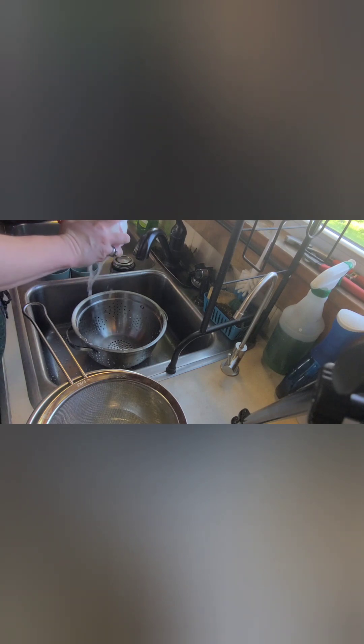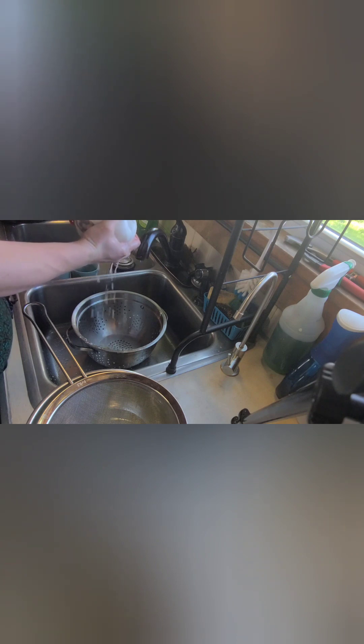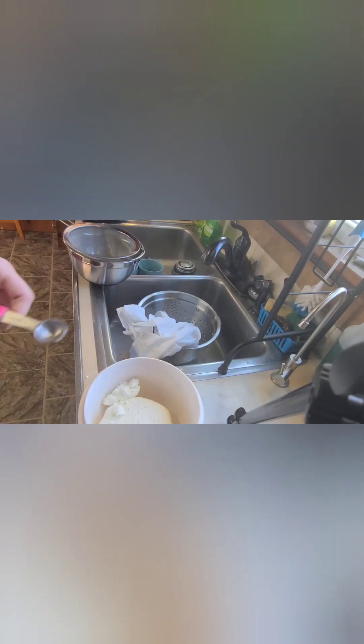Alright, so now I've already messed up a bit. We're going to squeeze it and put it into this bowl right here. Now remember, we used a gallon of milk so this doesn't feel like a ton of cottage cheese, but there it is. So now we add up to a teaspoon of salt — I'm going to start with a half... okay, three quarters. And then I'm going to fluff the salt into the cottage cheese like so.